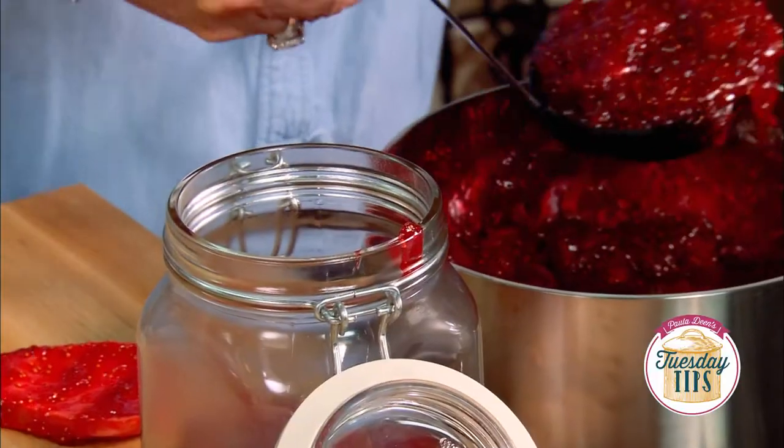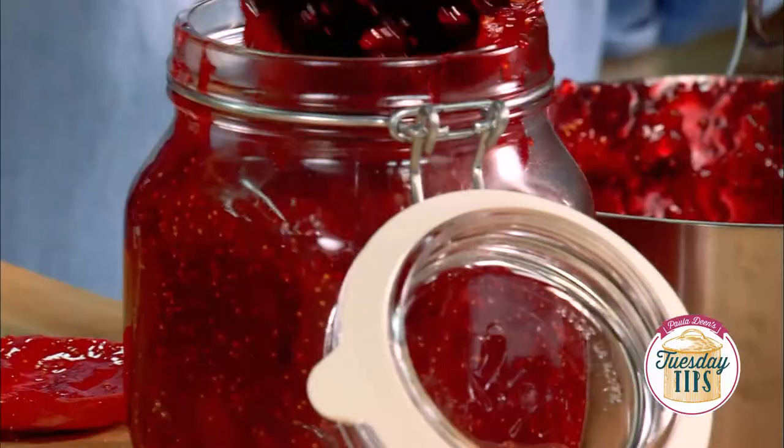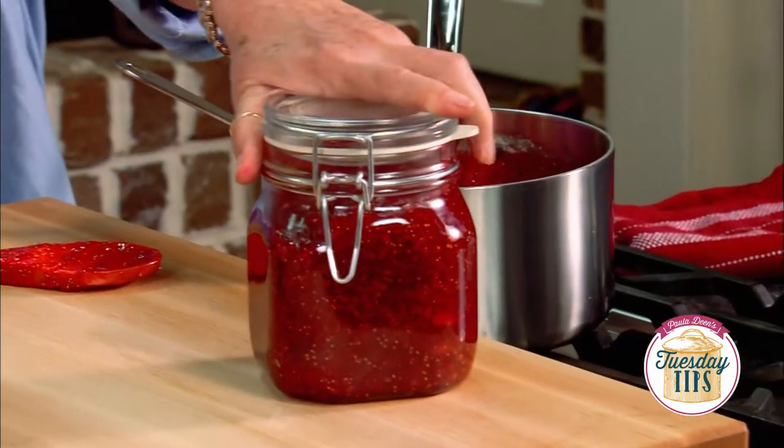Just put them in your jar, throw them in the refrigerator, and you can enjoy it for weeks and weeks. The easiest preserves you will ever make. And it's beautiful, isn't it?